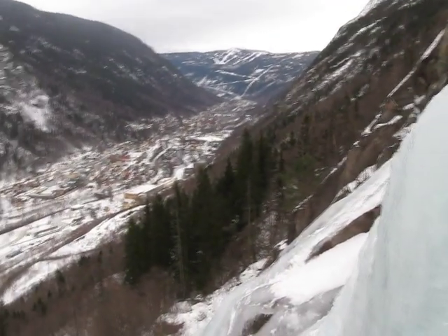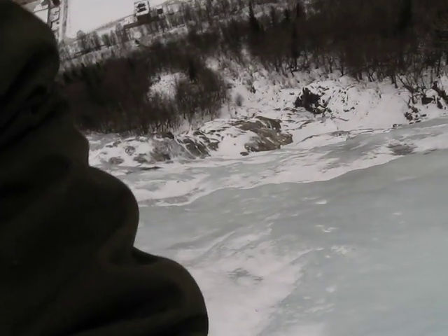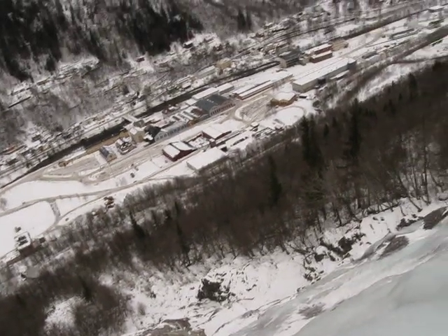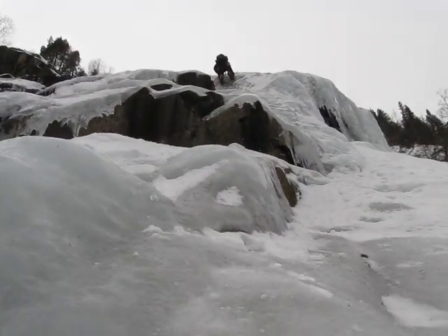Me and Dan have now soloed about 150 meters up solo, so that means we have not used a rope. Now we have about a hundred meters more to go, and a lot of ice is coming down here.